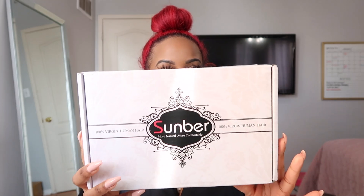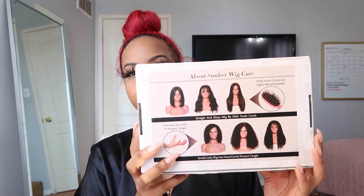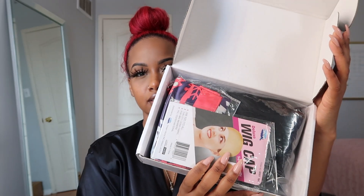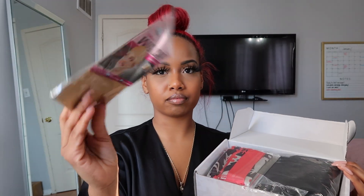So this is how the package looks, and the bag. This is from Sunburr Hair — shout out to them. In the box it looks like this, and what you get is a wig cap — a nude wig cap.